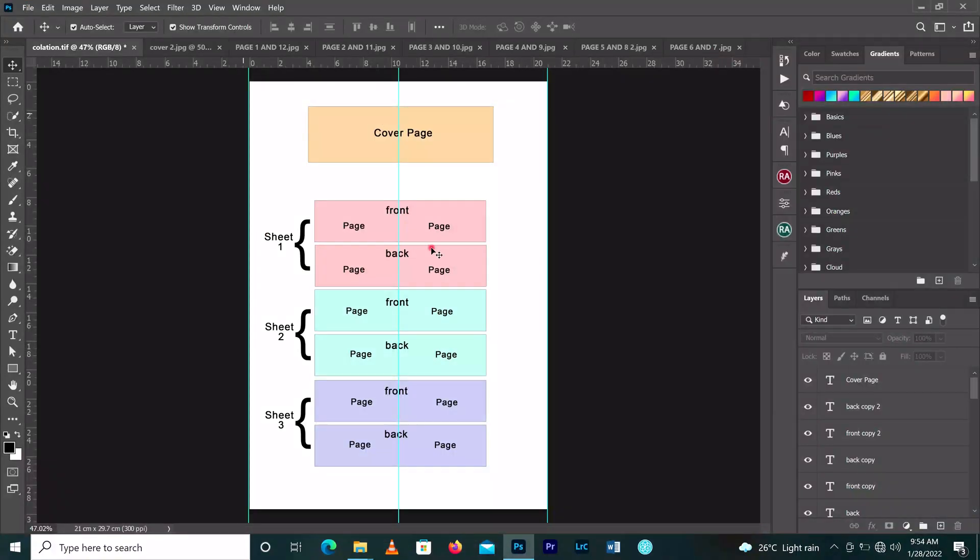Before you can design a photo book, you have to plan what you are going to do and what it contains. For this book, we have four sheets that make up the book. The first one is the cover page, the second is the first sheet inside, then the second sheet and the third sheet. For the front page we print only the front, then the inside pages we print front and back. So we have sheet one front and back, sheet two front and back, and sheet three front and back.